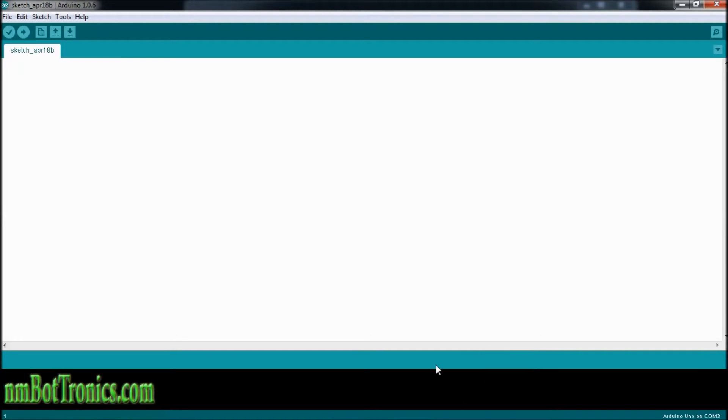We have the code. We're going to define a pin — define — and it's going to be an IR sensor. We'll name it IR, and we're going to put that on Arduino pin number 9.